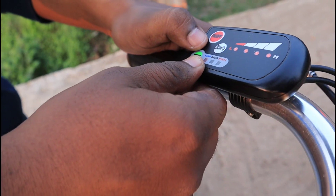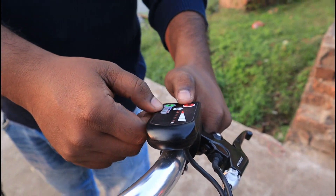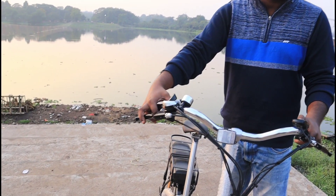In low mode, you can give a lot of effort — about 75% pedal and 25% pedal assist. Mid is 50-50. In high mode, you can give 25% of the effort and the battery provides more. It is a pedal assist system. And if you want to use the accelerator, you can use it totally.